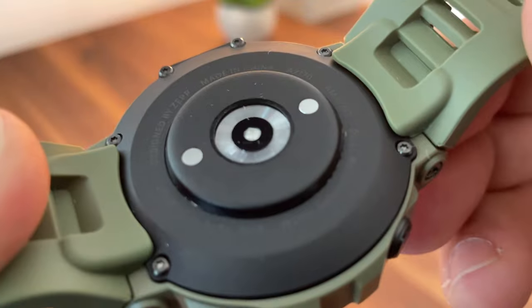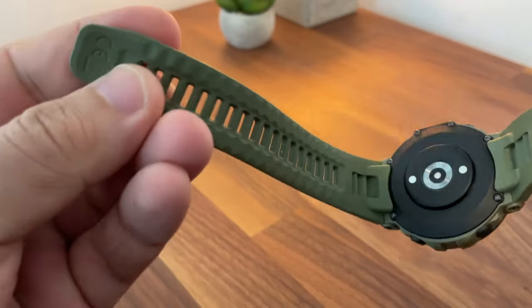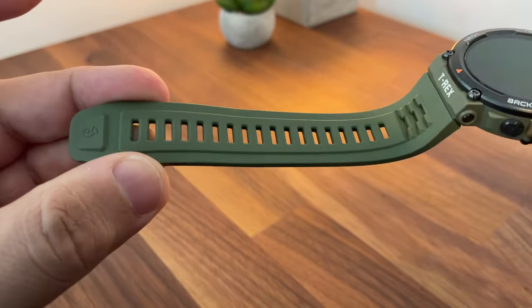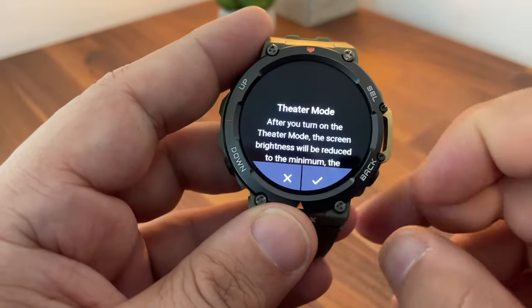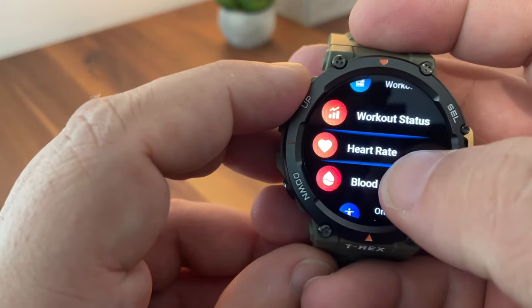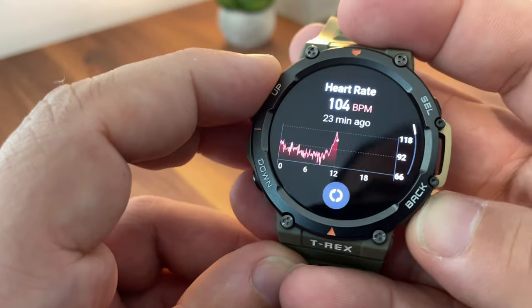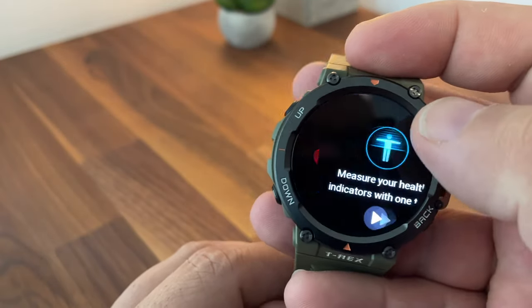Let's talk about all the sensors and 24-hour health management. It has acceleration, gyroscope, geomagnetic, and ambient light sensors, alongside a barometric altimeter. This watch can monitor your heart rate, blood oxygen, and stress levels. On top of that, it also monitors your sleep.